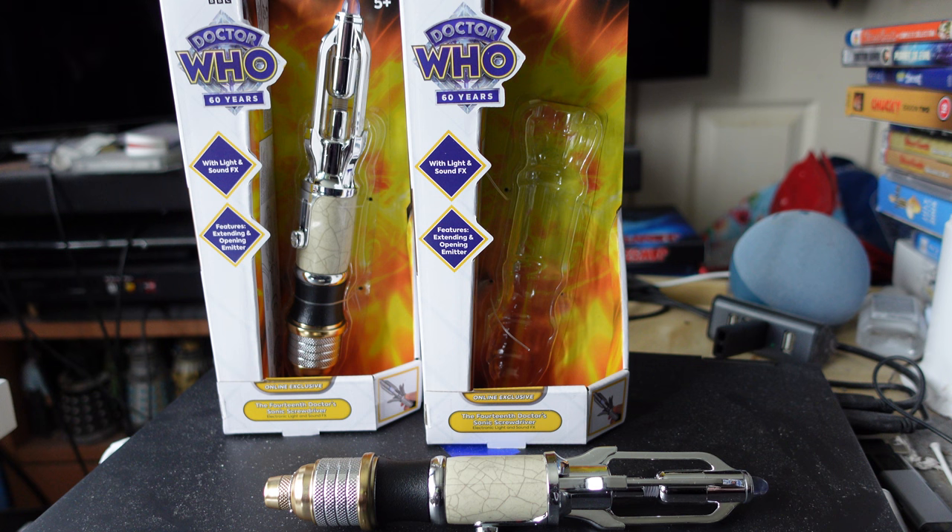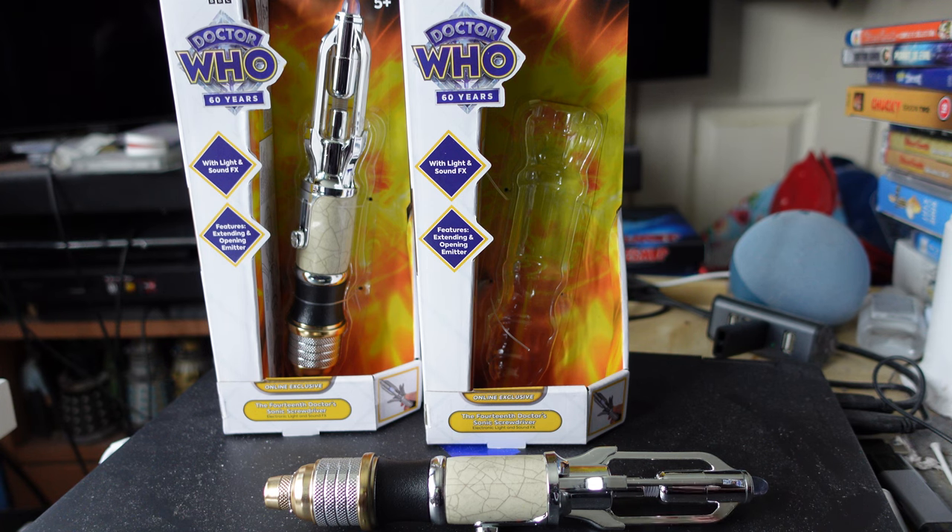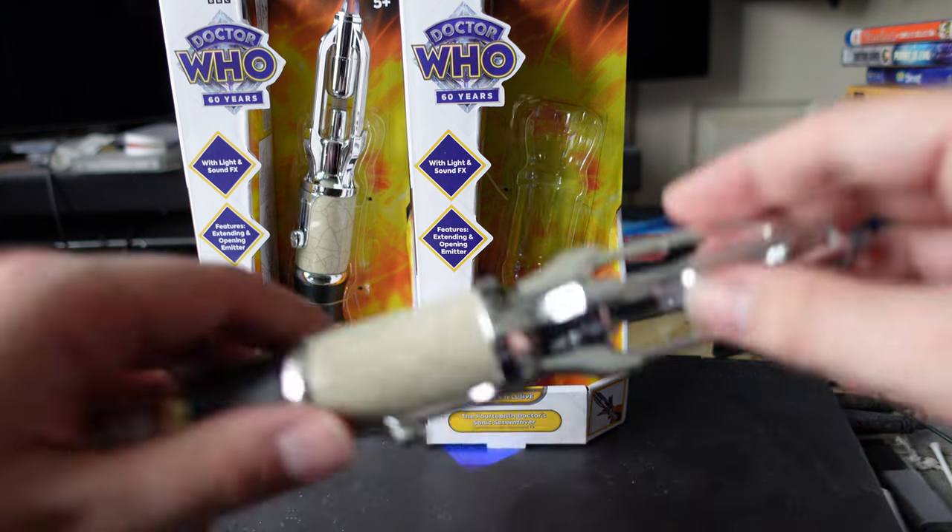Also worth noting: these are going to be restocked — and I don't just mean this version, I mean this exact chrome version. So if you haven't got one yet, just wait it out, or buy the standard edition.